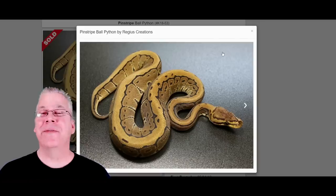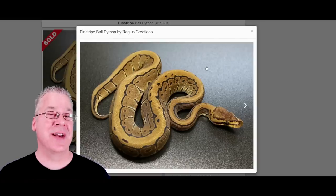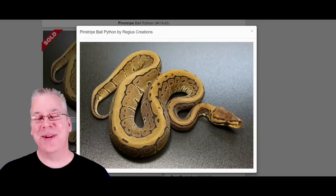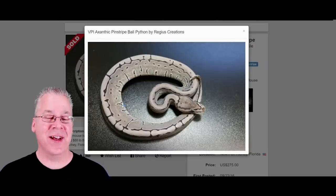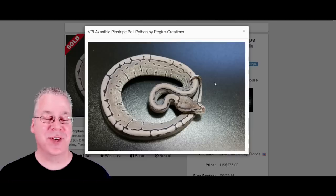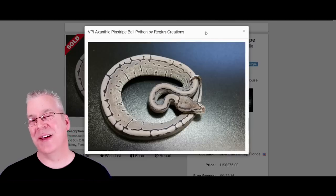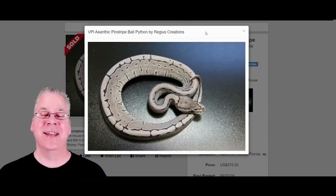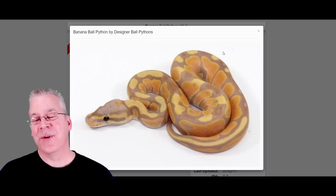Here's the pinstripe — one of my favorite morphs. It's a bright gold snake, dominant, so when you breed it half the babies come out pinstripe. When you mix it with axanthic you pretty much lose all the gold color. Take a look at this — it strips all the color out and you end up with what looks like a pinstripe completely stripped of color. That's essentially what axanthic does: takes a morph and strips away all the color, leaving a black-and-silver grayish snake.